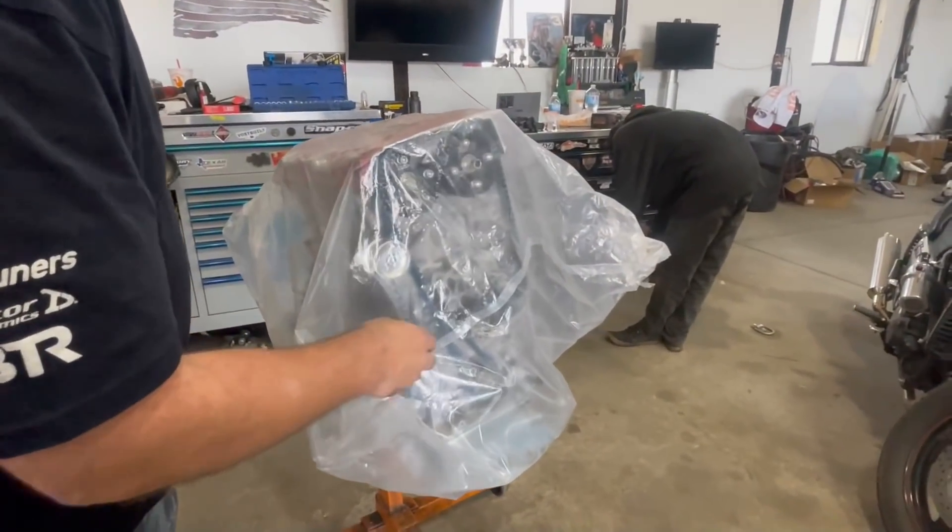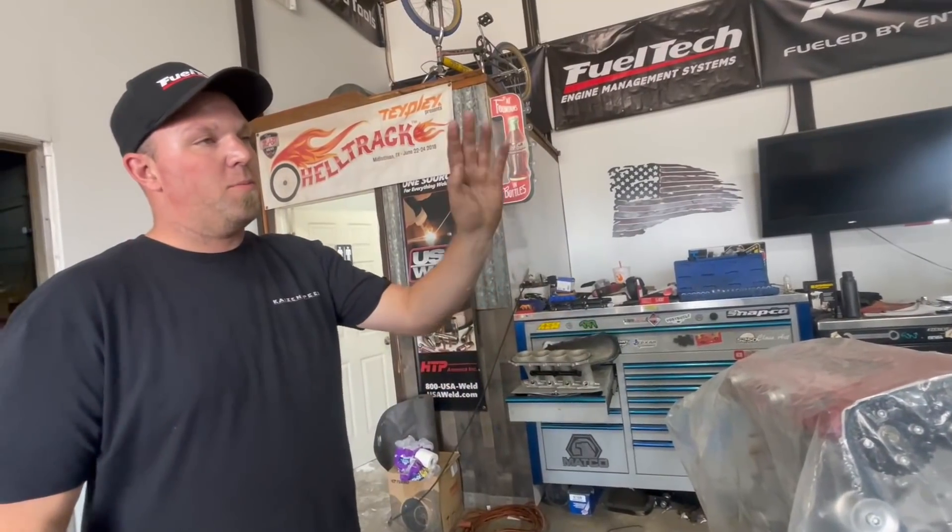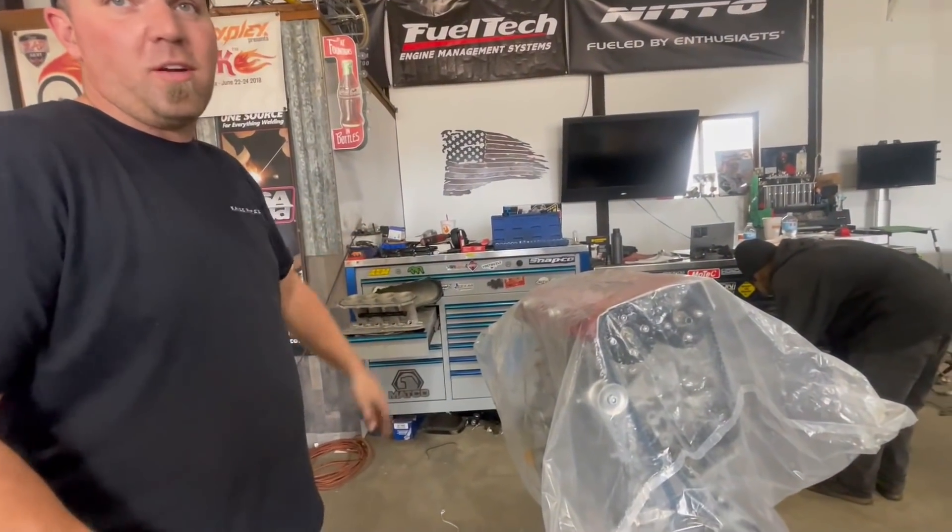I just got a couple things to get off the other engine - the damper, timing cover, stuff like that. This should be back in the car soon. The turbo got back from Precision. We didn't video that, but it was pretty destroyed - all this same debris went through there too.